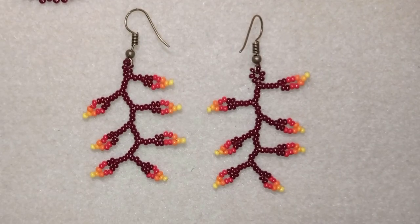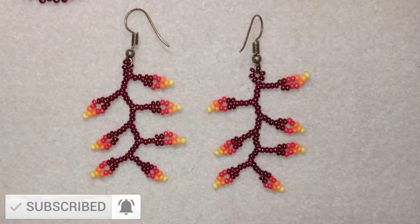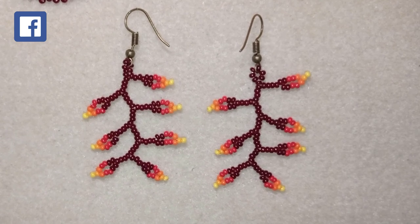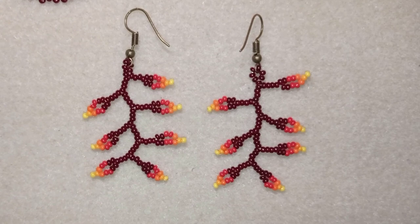My autumn leaves earrings are now ready. If you like them and want to see more videos like this, subscribe and hit the bell button — I post new tutorials usually twice a week. In the description you'll find the full materials list, a link to my store, PayPal donations, and links to my social networks — mainly Facebook and Instagram. Thank you so much to all who like, share, and comment. Check my second channel with fast clips as well. Bye bye!